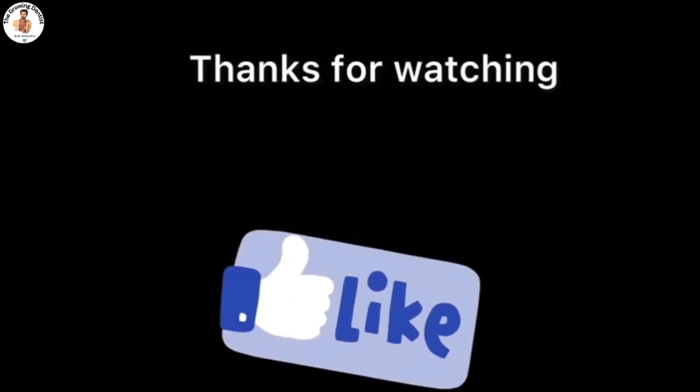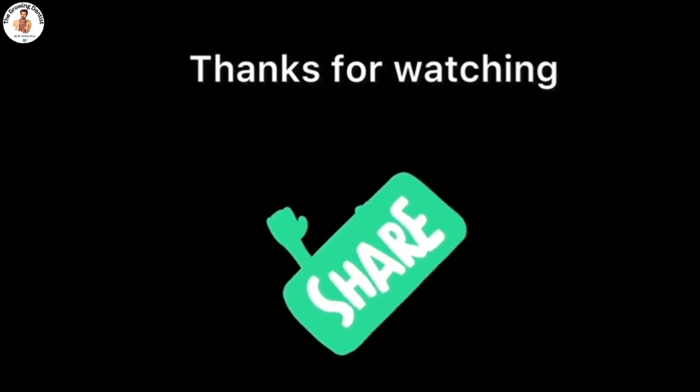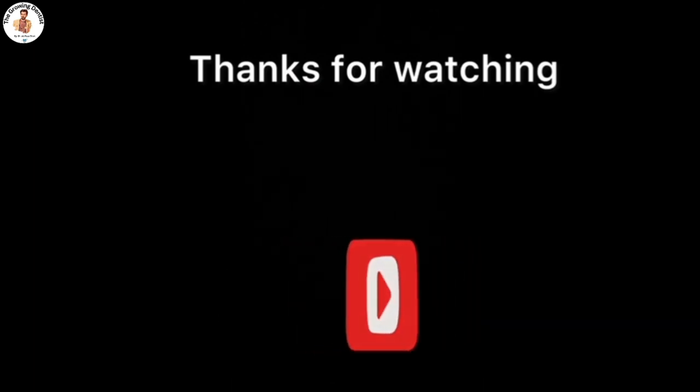Thank you for watching this video. For questions or queries, kindly write to us in the comment section below. And don't forget to like, share, and subscribe to our channel for more interesting videos on dentistry.